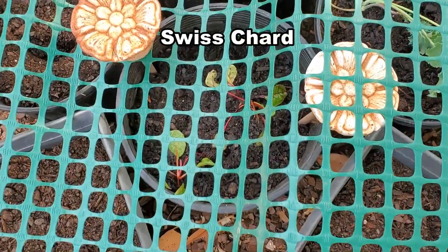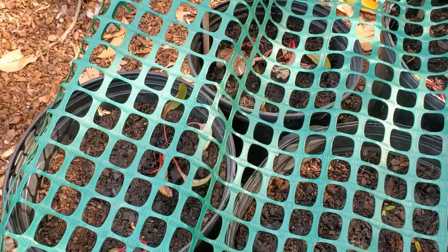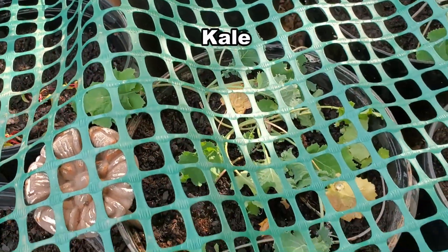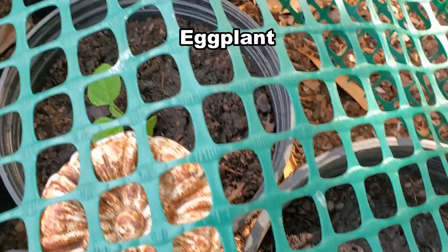There were a lot of seedlings, so I didn't finish planting them all — just the kale, Swiss chard, peppers, and remaining eggplant seeds. Until the tent comes, I'll cover them with this leftover temporary fence material I had in my shed.